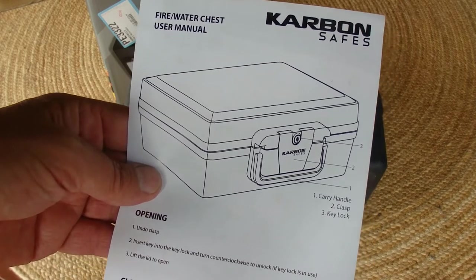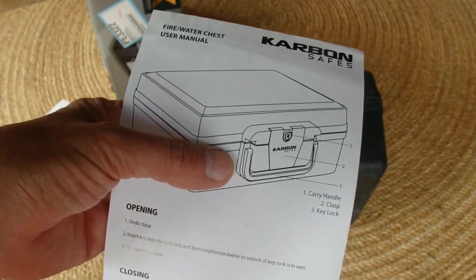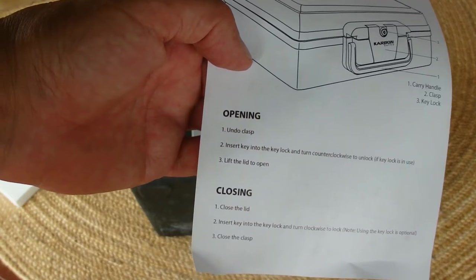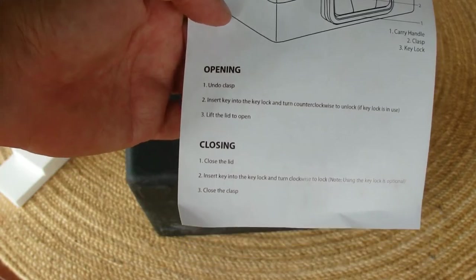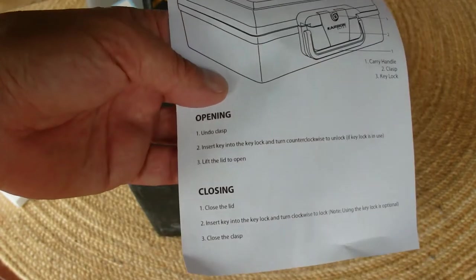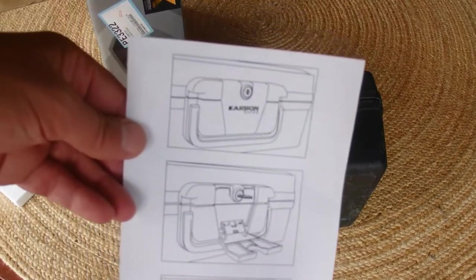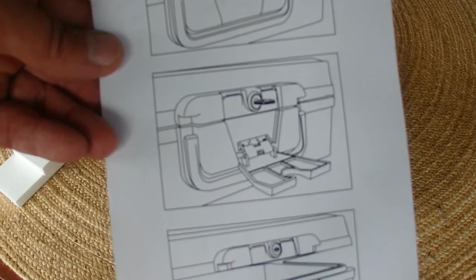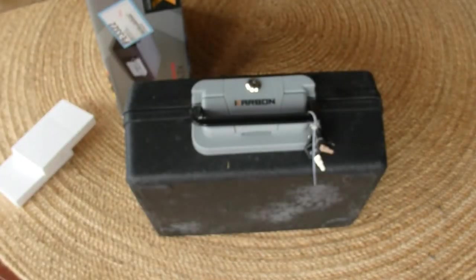It's got a carry handle, it's got a clasp, and also a key lock, which makes it pretty good. To open: undo the clasp, insert key into the key lock, and turn counterclockwise, then lift the lid to open. Closing is just the reverse of opening. There are some more instructions on the back showing how that little opening clasp works.